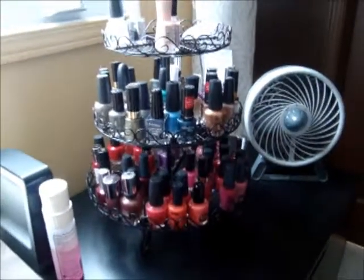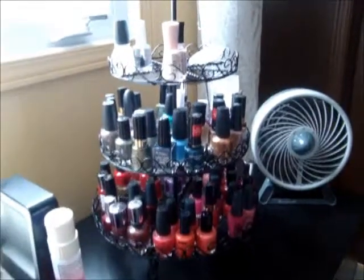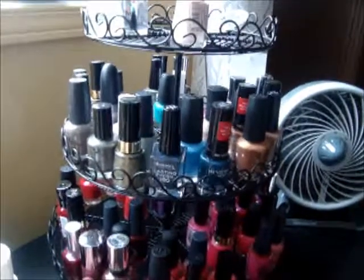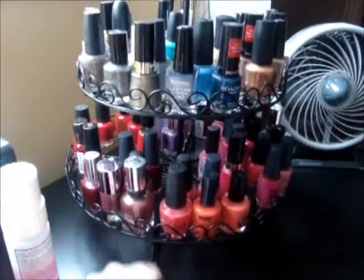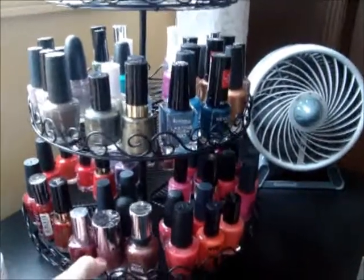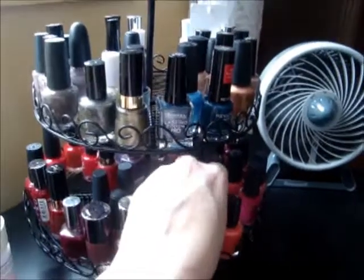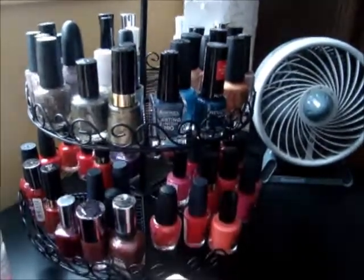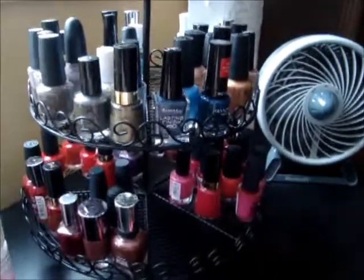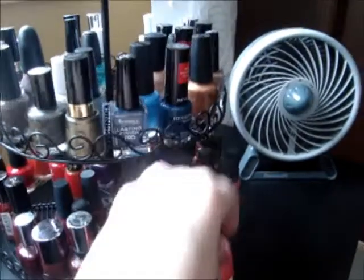I just thought it allows me to have the nail polishes out but they don't look too messy, and the thing that they're standing in is kind of cute. It goes with the drawer unit that I have it sitting on top of. It's really great. I'm going to put some little felt pads on the bottom so that I can turn it easily. It's nice and sturdy. And what I also like about it is each section — the way it's constructed, there are these little pie-shaped sections — so it kind of allows you to organize by color. I've just kind of grouped all of my colors together.